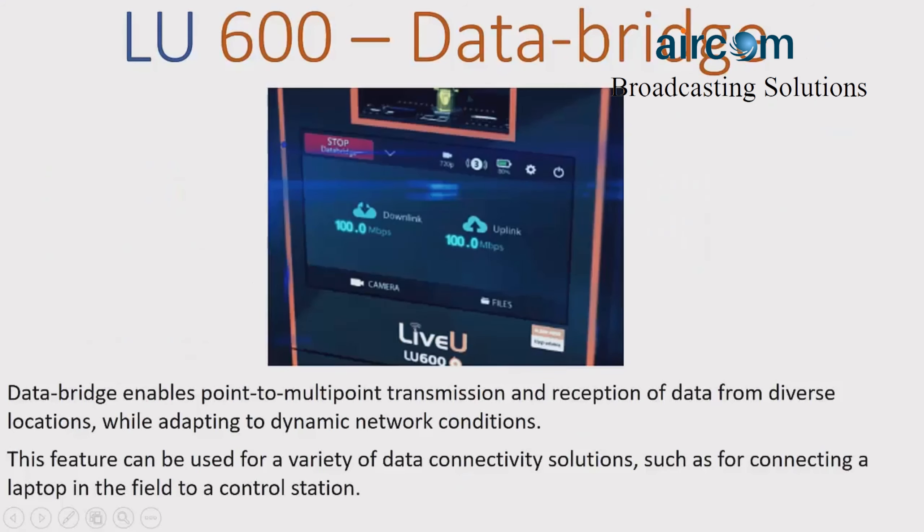As always, the LU600 can be turned into a mobile broadband hotspot via the data bridge function, which can be connected to via Ethernet and Wi-Fi for multiple connections, allowing you to reliably connect to the internet practically anywhere. But what's new is our new modes for the data bridge option.